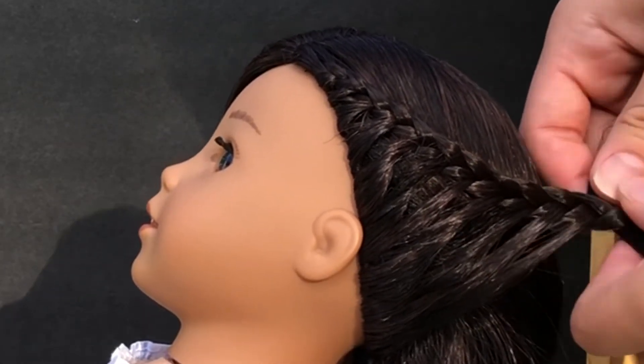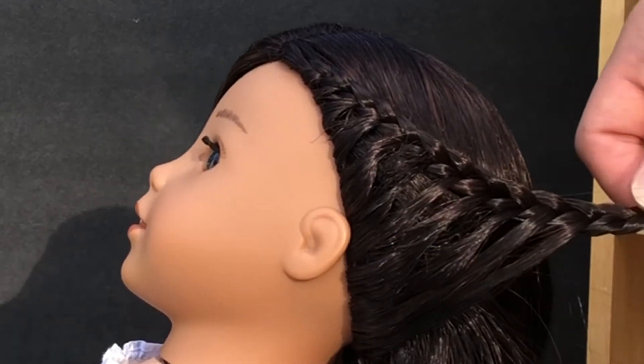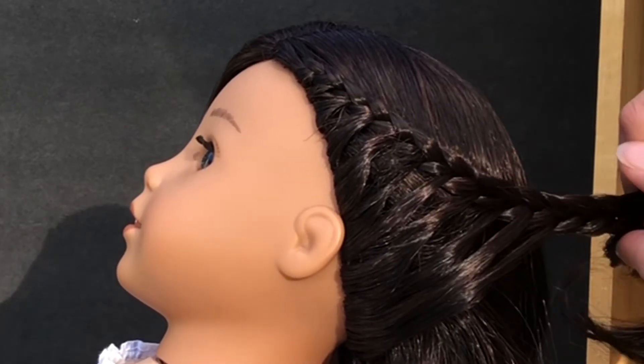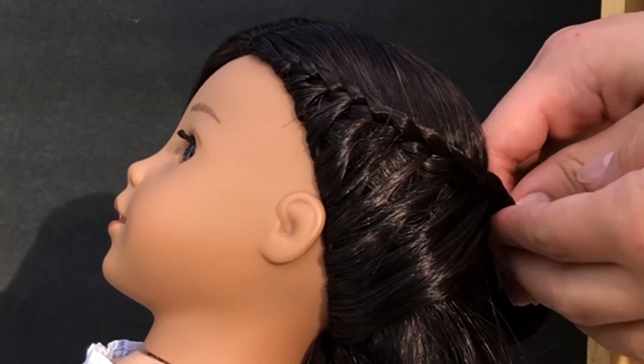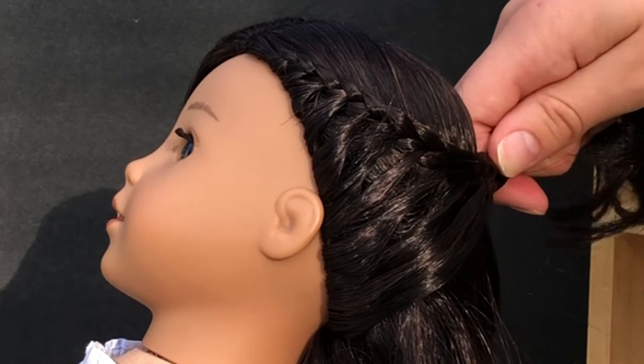Once your braid kind of looks like this, you can stop adding hair and just start braiding it normally and secure it with a clip or whatever you want. I decided to clip it there and keep braiding the other side.